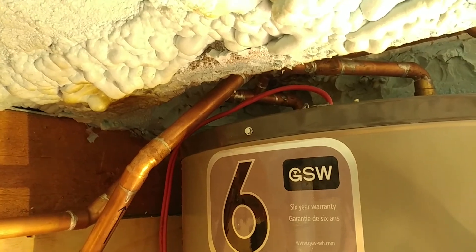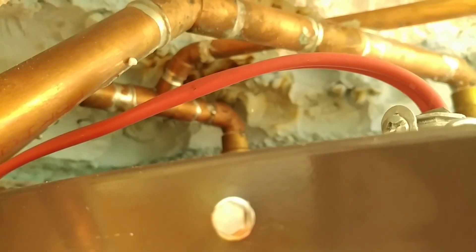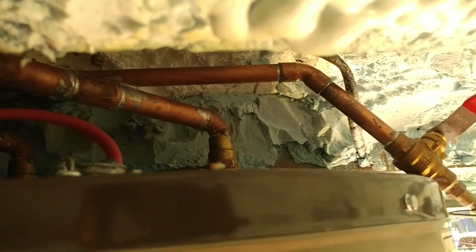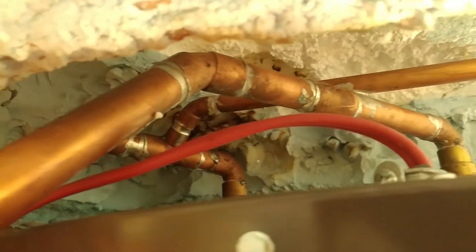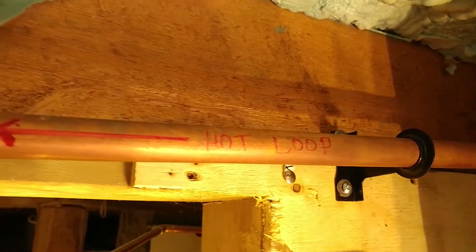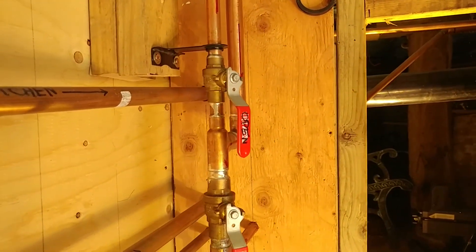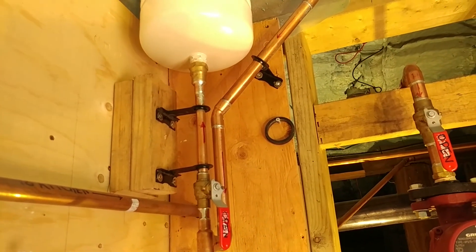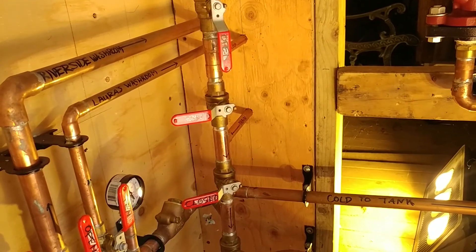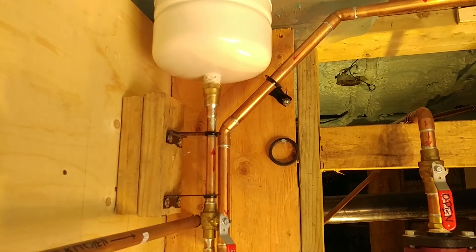The hot water comes up the tank at the top back there. We have an air compressor point to speed up the draining process in the fall, and the hot water comes down. It goes to the hot loop, making a stop at the expansion tank. Because the hot water will expand and we have a check valve down here, when the water expands it has nowhere to go — that's why it needs the expansion tank.